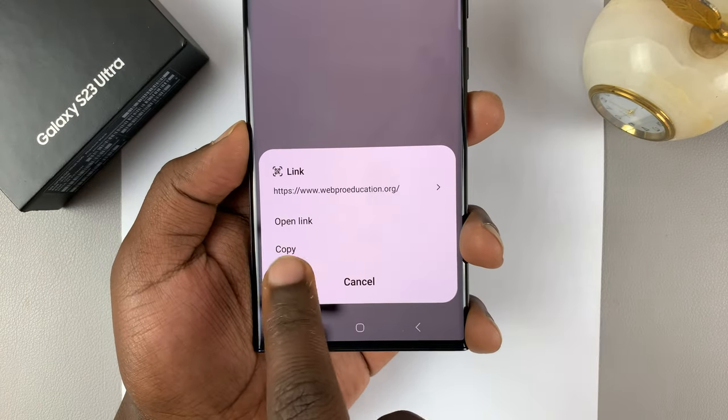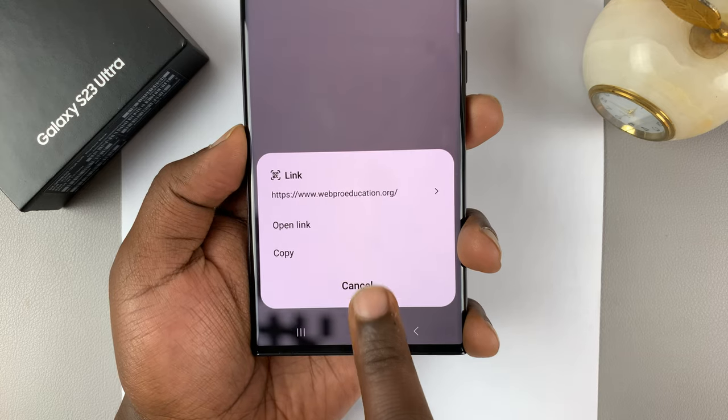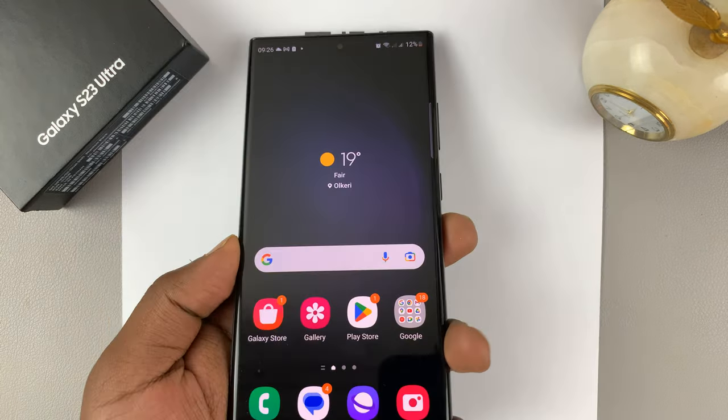From here, you can either copy or open the link, or the phone will do whatever the QR code is meant to do.